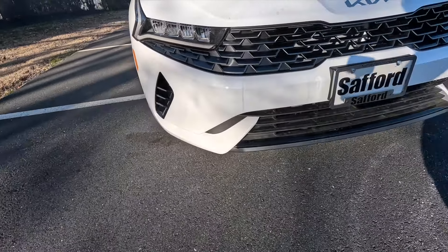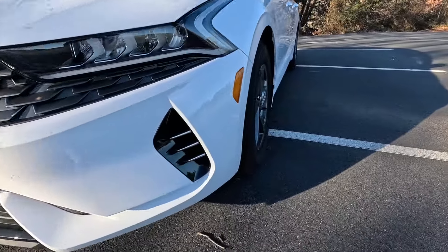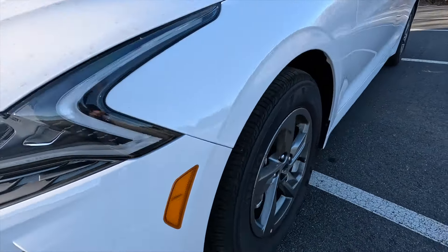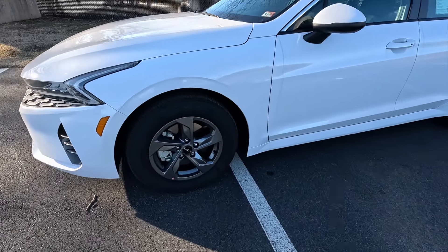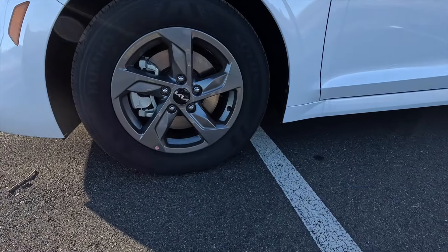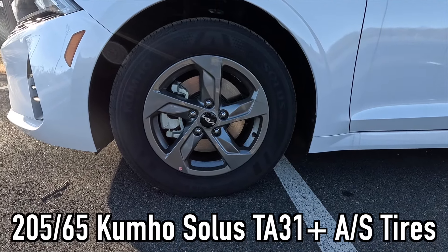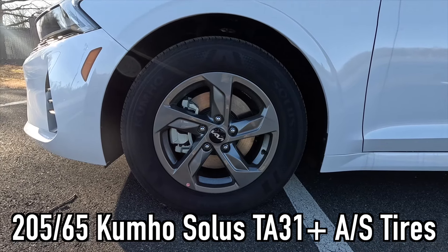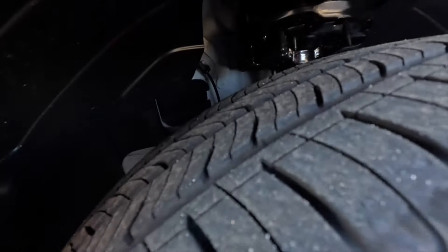Here's a view of that a little bit further away, and then on this side you can also see that satin chrome accenting. Then you get a side marker light coming down the side. One thing I wish is that these wheels were a little bit bigger and better looking. However, being the base model, you get these 16-inch gray painted wheels wrapped in 205/65 Kumho Solus TA31 Plus all-season tires.